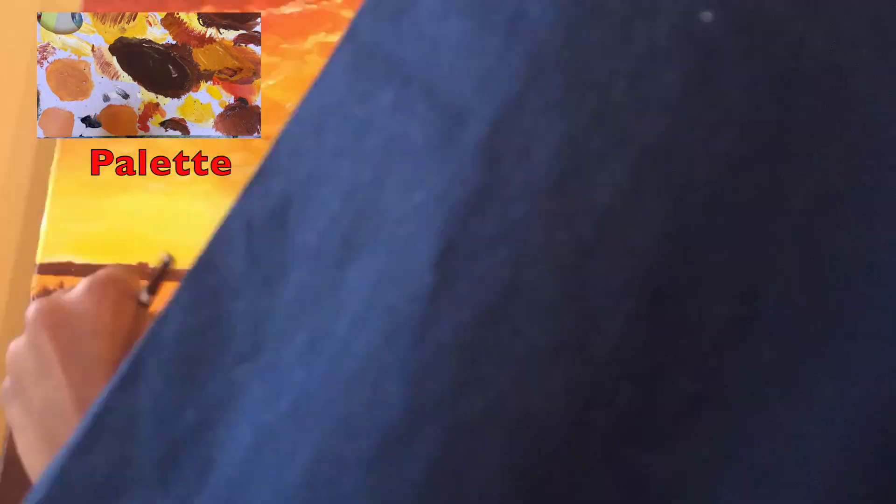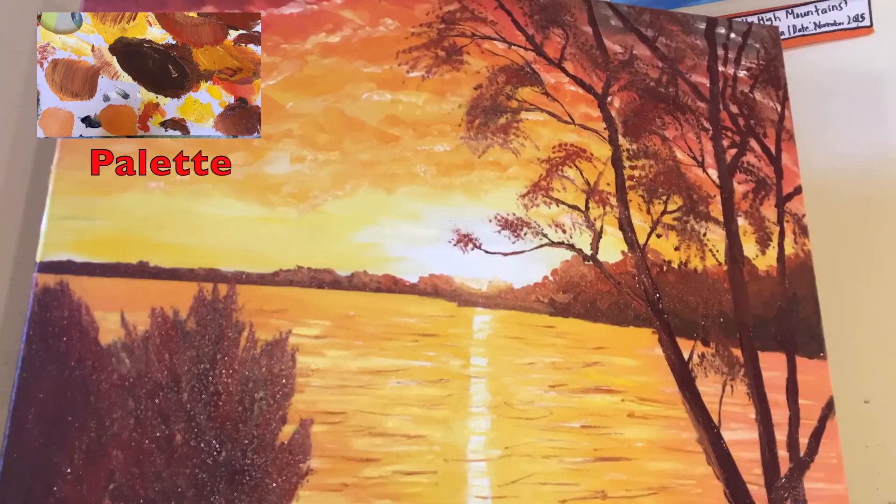I add the bushes in the foreground left-hand corner of the painting as well, and then it's finished.